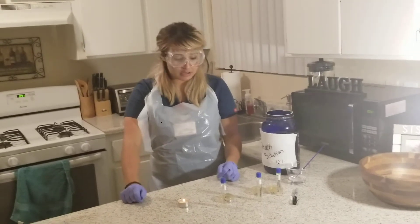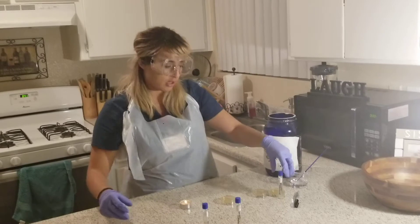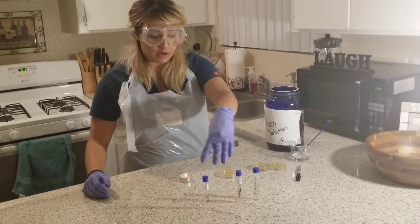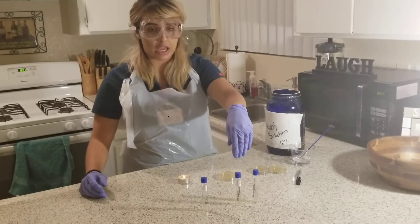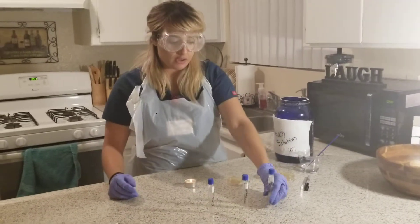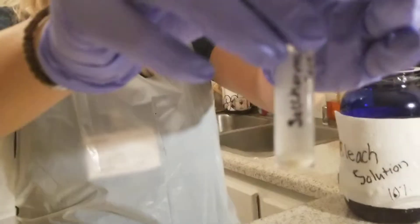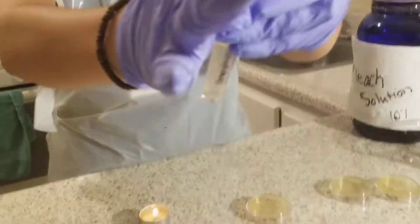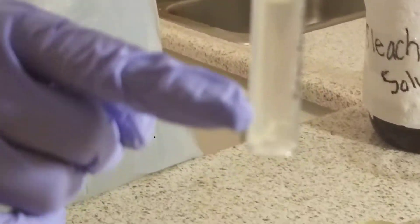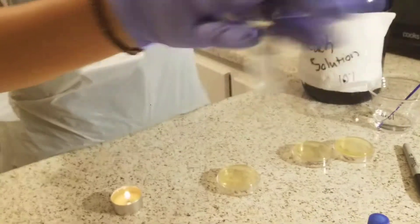In this lab, I will be continuing after growing my cultures in broth. I have all three broths that are nutrient cultures that have been labeled and there is now growth. If you look closely into the tubes, you can see the turbidity in all of the microbes. I've shaken them so that you can see the growth from the bacteria and the microbes in all of them.